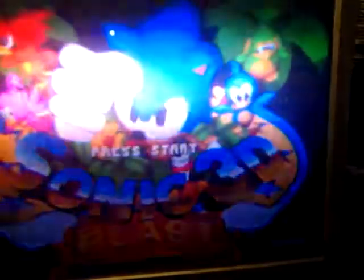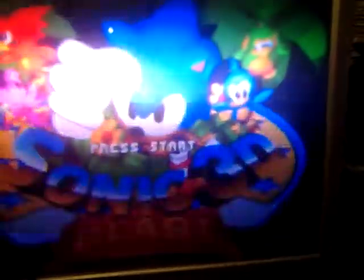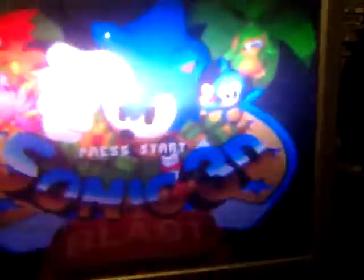But yeah guys, that was the Sonic 3D Blast special menu and it was cool. I hope you enjoyed it. Peace out.